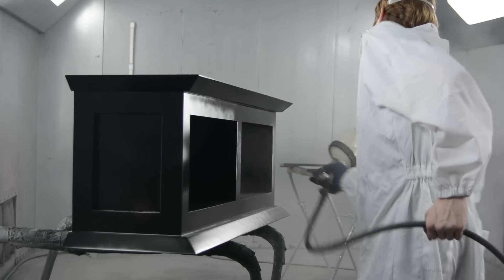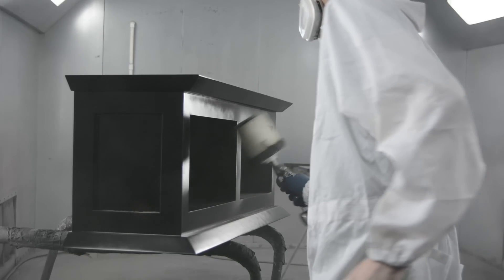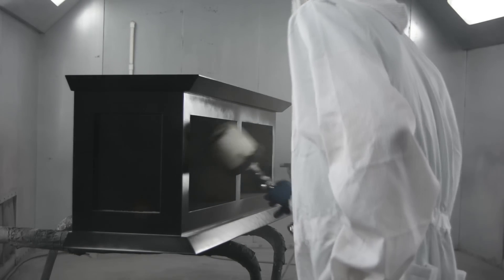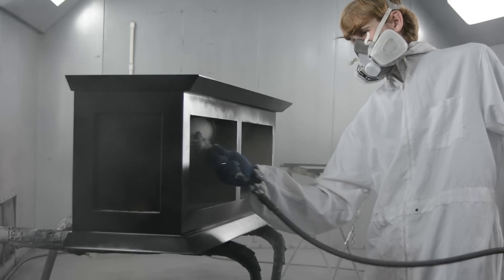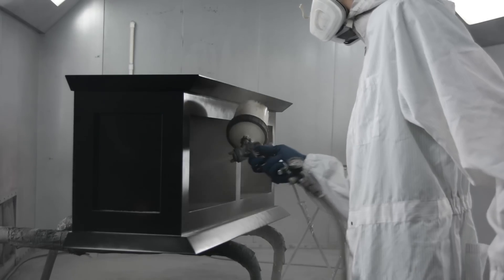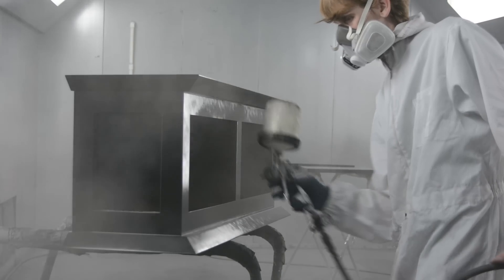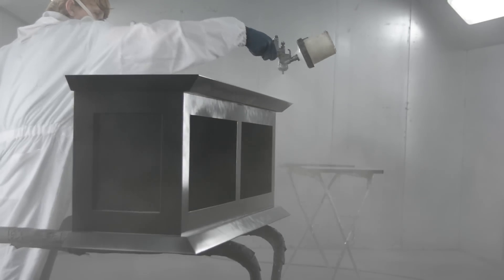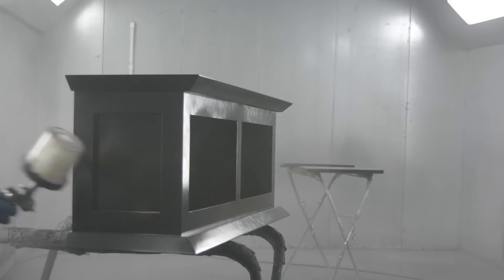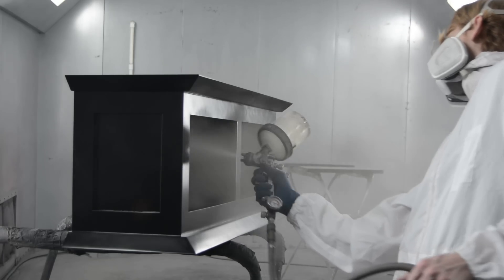For the clear coat I'm using a flat clear, which mixes up like any other clear — clear coat, hardener, and reducer. The difference is it goes on wet but once it's dry it's a completely matte finish, just like what you'd have on any other woodworking project. I get to wear my cool party suit when spraying the clear coat. I added two coats of the matte finish to all of the parts.